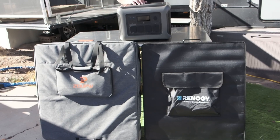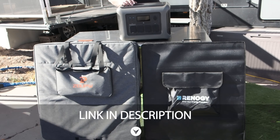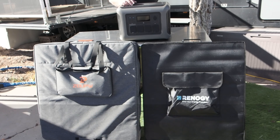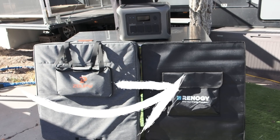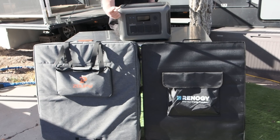Links to the ZoopW along with a coupon for at least 5% off are in the description below. I'll also drop a link to the full Renogy review video. That's it for this one — see you in the next one.